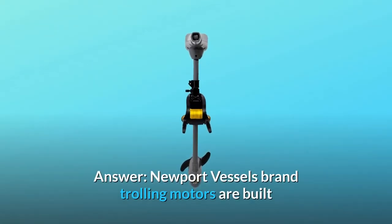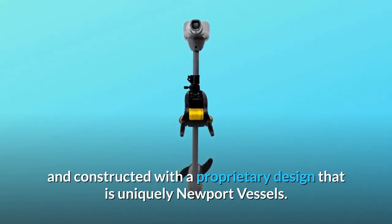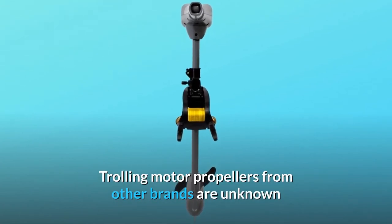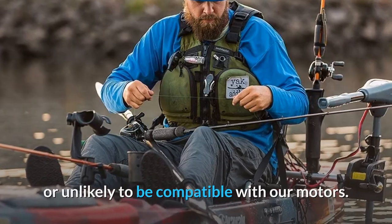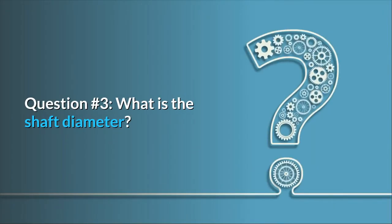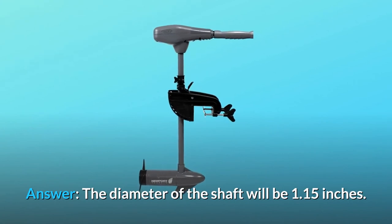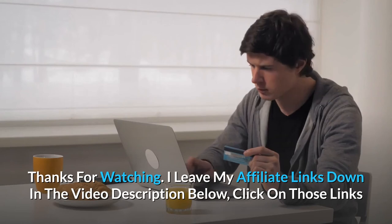Question number two: does this happen to fit Minn Kota props? Answer: Newport Vessels brand trolling motors are built and constructed with a proprietary design that is uniquely Newport Vessels. Trolling motor propellers from other brands are unknown or unlikely to be compatible with our motors. Question number three: what is the shaft diameter? Answer: the diameter of the shaft will be 1.15 inches.